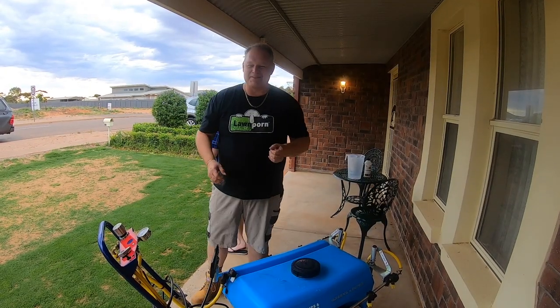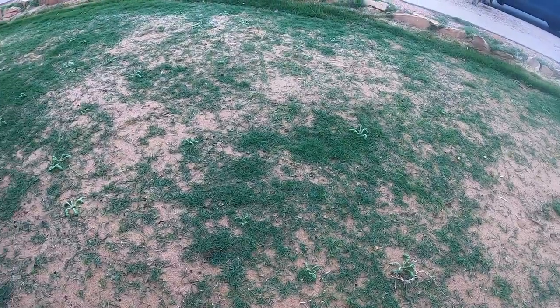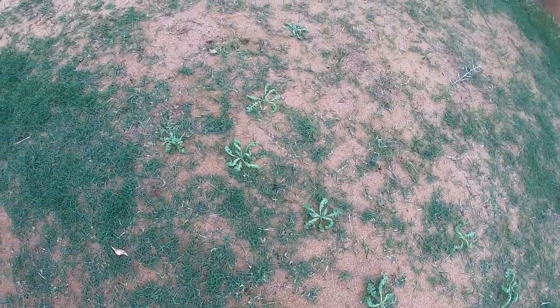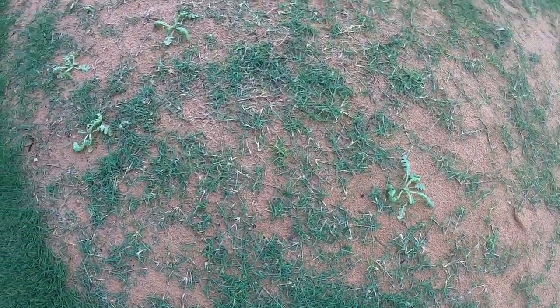The lawn is really starting to get some coverage now. Earlier in the week I had quite a few weeds, so I did Bow and Arrow herbicide at 50 mils per 100 square meters — about three days ago. It's already starting to knock the weeds around, so that's good.